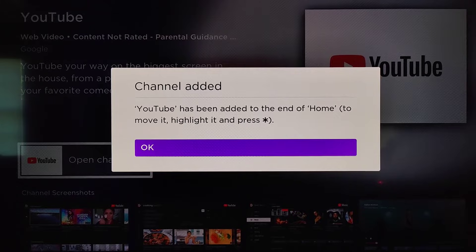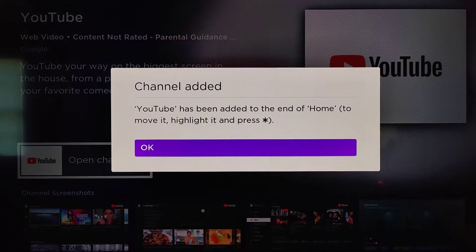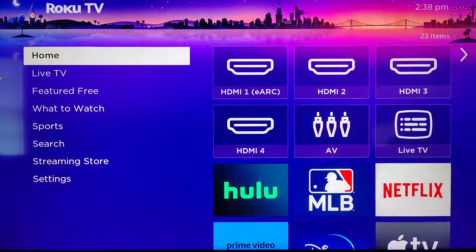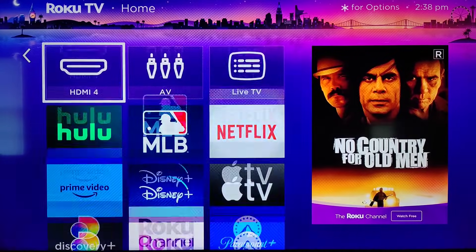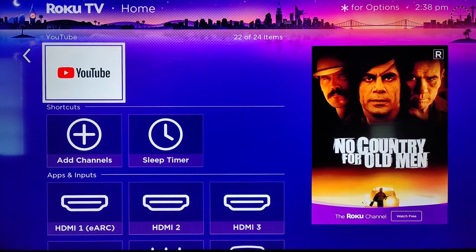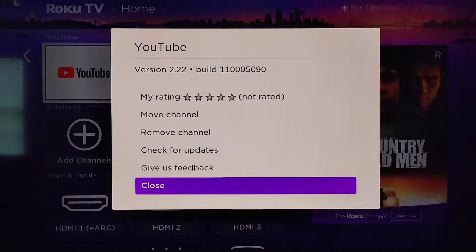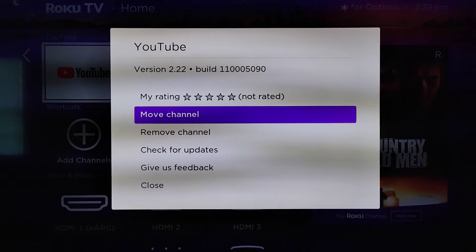If we'd like to move where it's located, we can highlight it by pressing the star asterisk on our Roku remote. I'm going to click OK and then click the home button on my remote heading back over to the home screen. It says that it was put at the end of the line here, so if we go down to the bottom we can see that's where the YouTube app is located.